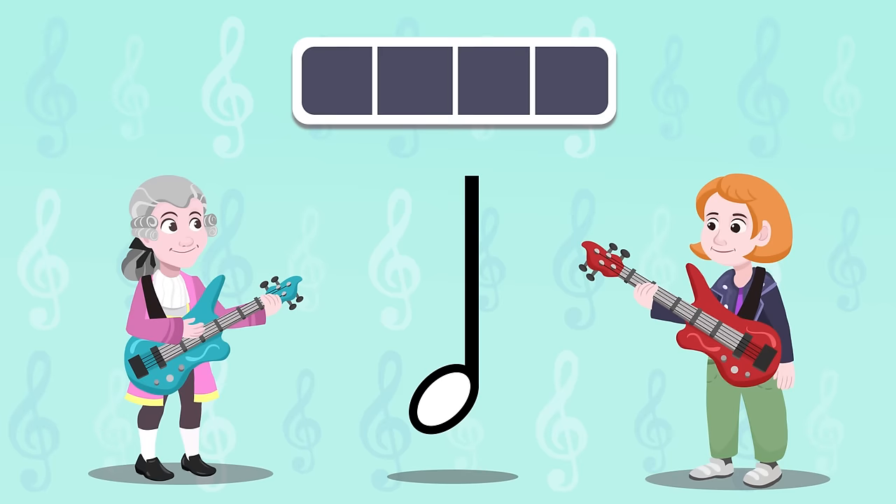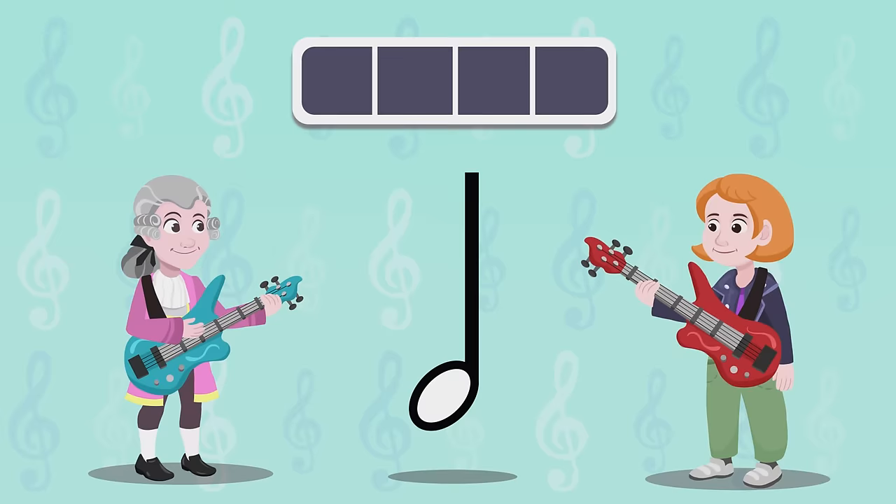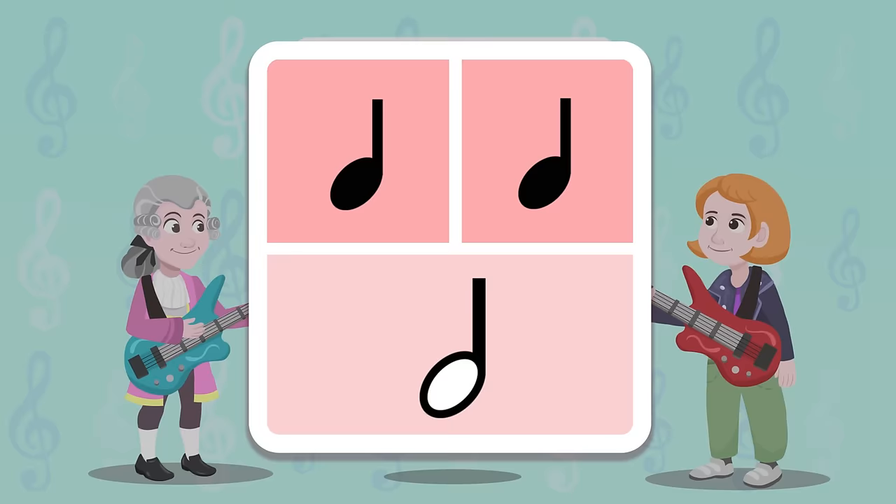Now I'm going to explain the half note. This is the half note — it's the same shape as the quarter note, but if you look closely you will see that the head is not black. How else are they different? Instead of being one beat like the quarter note, it has two beats. Basically, one half note equals two quarter notes. Let's take a look.